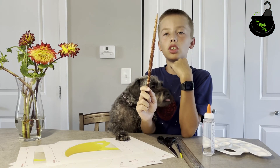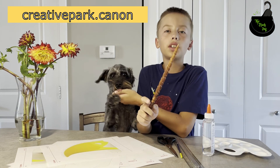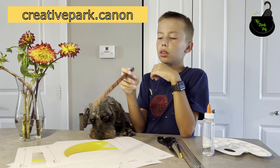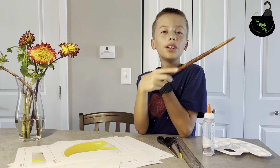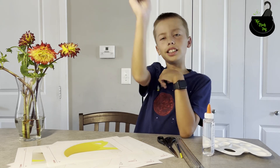Hello friends, welcome back to the Black Dot Channel. Today I went on the Canada Creative Park website and I found this interesting bald eagle paper craft. Do you want to do it with me? Then let's start cutting!